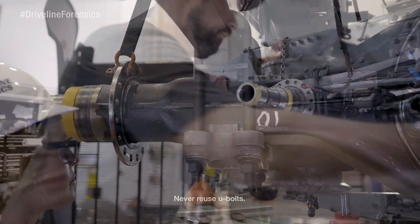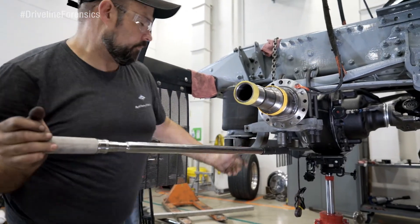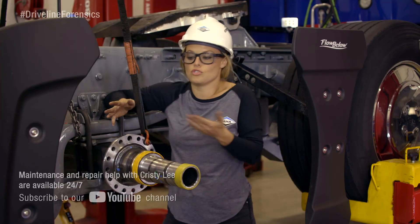You already know what I'm gonna say here, but I'm gonna say it again. Never reuse the old U-bolts. They're not that expensive, so just put new ones in.